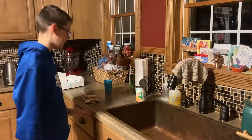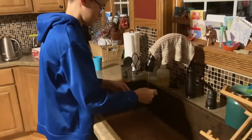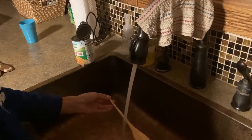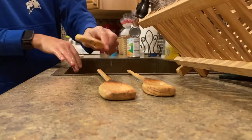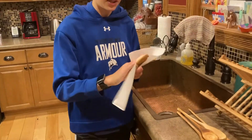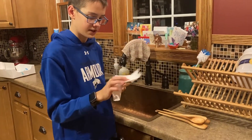So the first step is to wash them with mild dish soap and water. Next I'm going to use a paper towel and dry them. I want to leave them still a little bit damp but mostly dry.